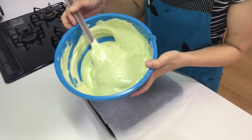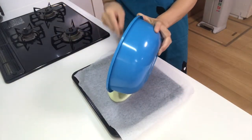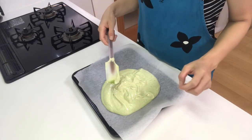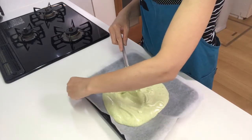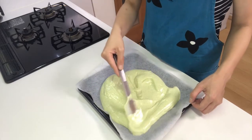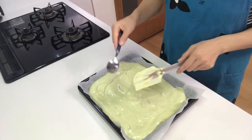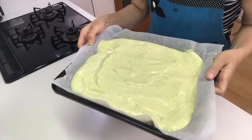Now pour the mixture into the prepared tray and spread the batter evenly. Then bake in the preheated oven for about 20 minutes.